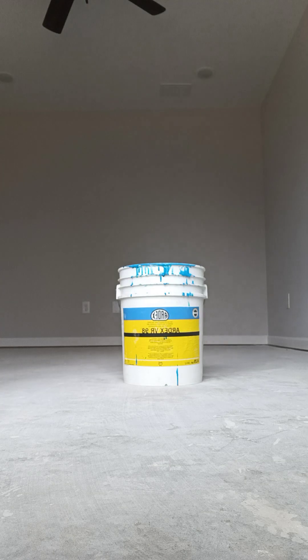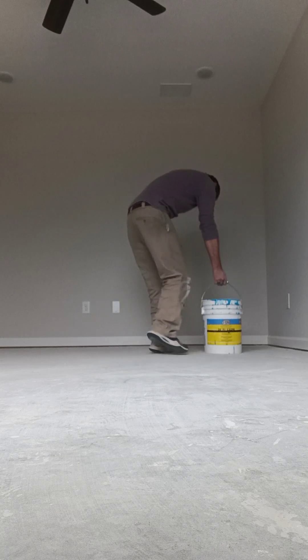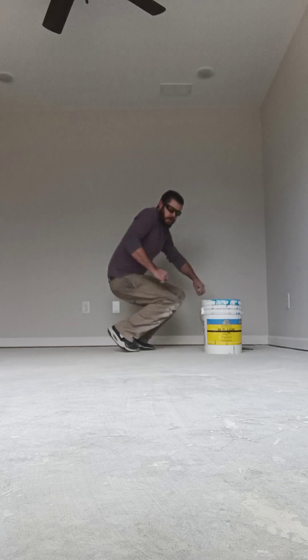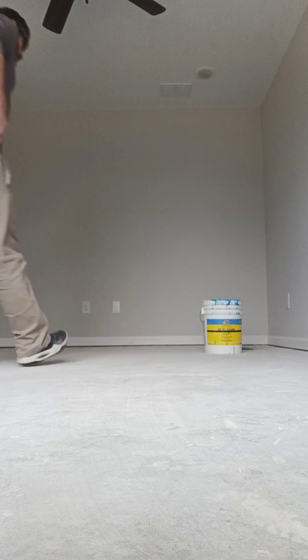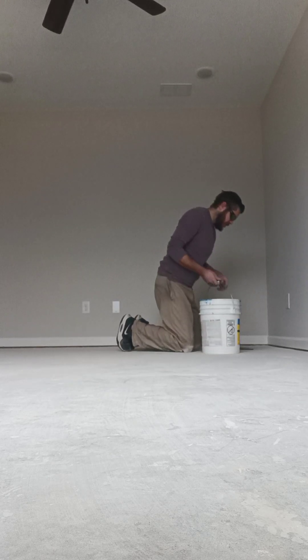It's been a while since I've done one of these videos, but we've been having a lot of problems with vinyl plank at different companies across all kinds of new construction. Every once in a while you get vinyl plank buckling up when moisture gets high. It's supposed to be a moisture-proof product, but it's been having problems because of moisture.